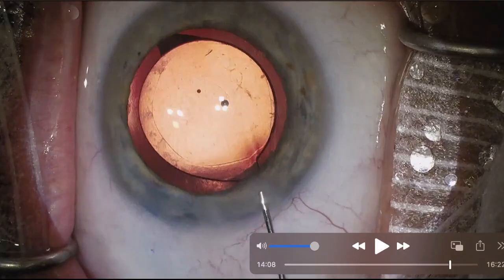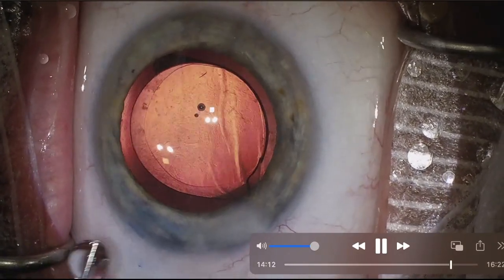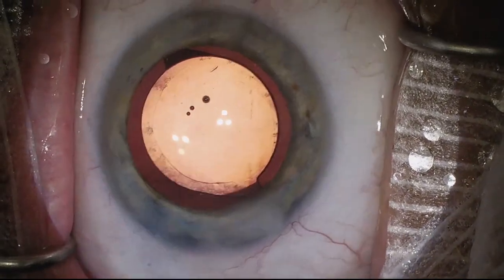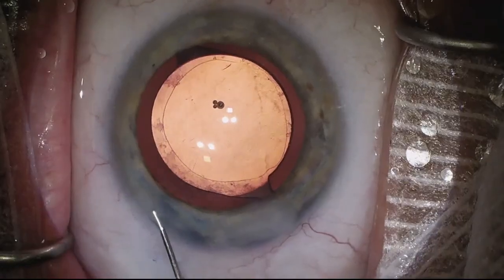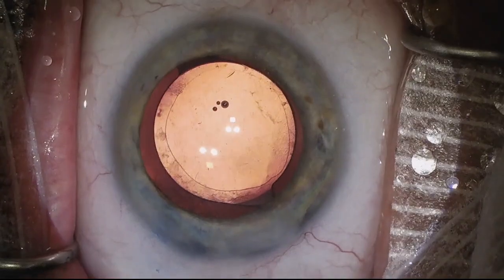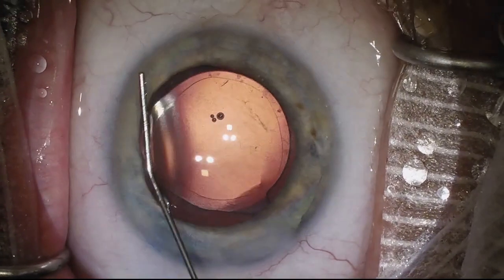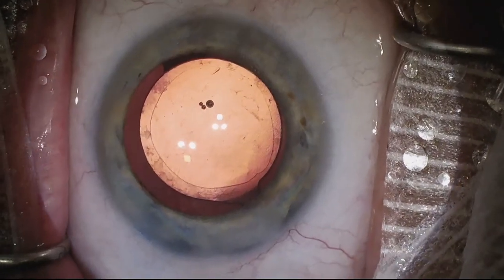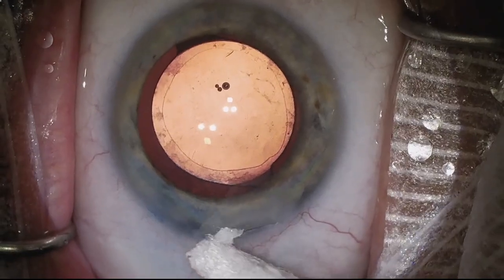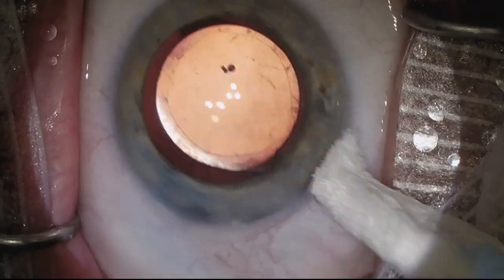Back to regular speed. We are irrigating the main wound and irrigating the paracentesis. For the main wound we're hydrating the lips of the corneal incision, and then through the paracentesis we're injecting BSS into the anterior chamber. We also hydrate that paracentesis wound and then check the wounds to make sure things are watertight. I tap on the cornea with my cannula tip to confirm I like the pressure — and that is it.